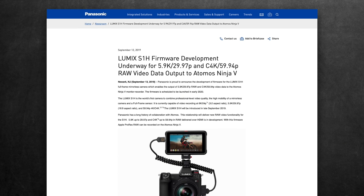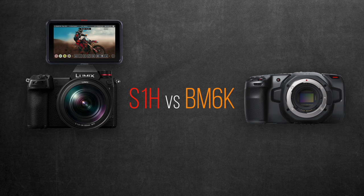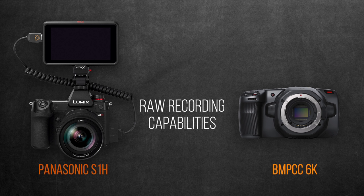There's a great chance they want to push their last stock of Ninja V's before NAB's new announcements. So let's pair the S1H with the Ninja V to compare to the Blackmagic 6K on the RAW recording front, since they both have 6K resolutions as well as share a Super 35 recording format. I'm only focusing here on the relevant ones to the RAW recording that control the image quality and aesthetics.